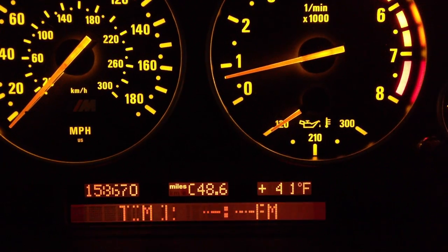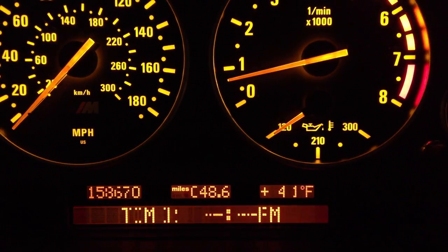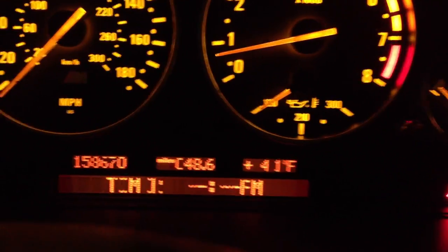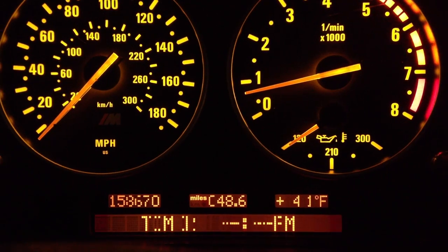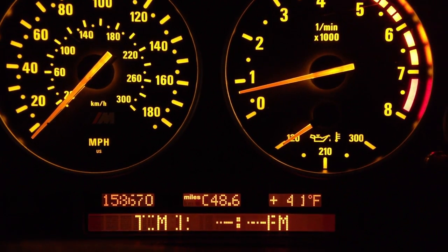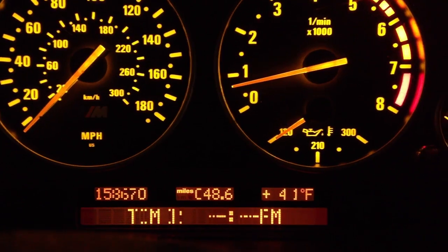You're here watching the video because you probably have the problem. So what can be done about it? You can replace the whole cluster from BMW. They don't actually make this anymore, so you'd have to pay for a new one, which would be around $2,000. That's a lot of money to spend on a cluster like this.